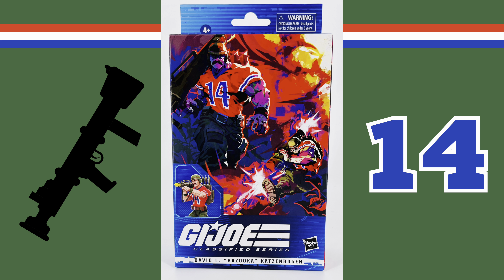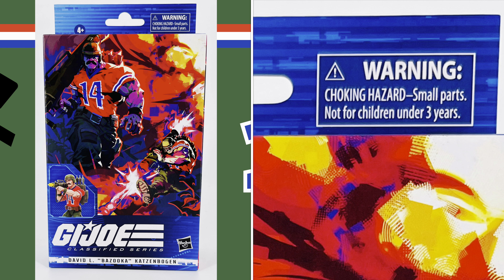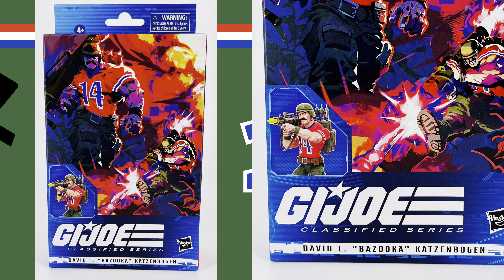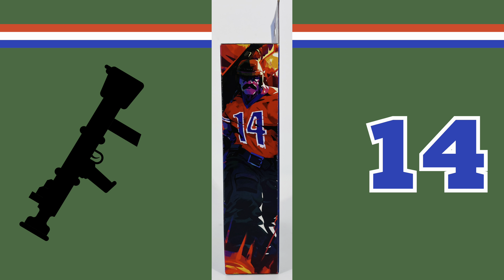The standard version of Bazooka comes in a plastic free box. In the top left hand corner it indicates that he's for children ages 4 and up. In the top right hand corner you have a choking hazard warning. You have the great artwork that's a repaint of the Tiger Force version's artwork, plus a picture of the figure on the side, the G.I. Joe Classified series logo, the character's name, and the Hasbro logo in the bottom right hand corner. The right hand side of the box features more of the artwork.